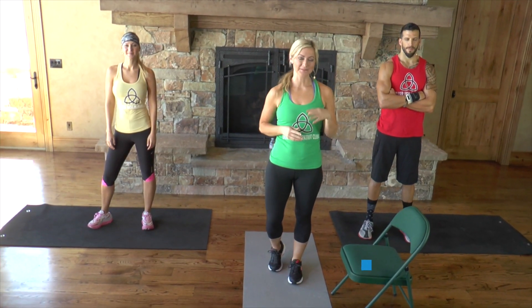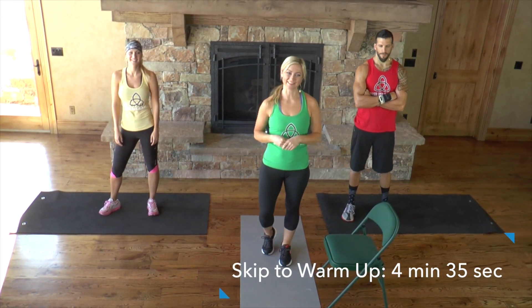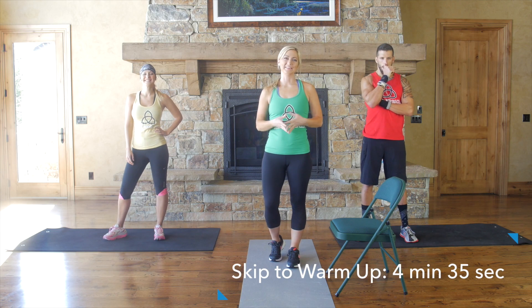Welcome back to Dollar Workout Club! We're so grateful you logged in. I hope you've recovered a little bit from yesterday's deadly 100 workout — I know my legs are killing me today. Today we have a really good cardio and core workout, and don't worry, it's not going to be as long as yesterday's.